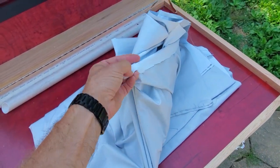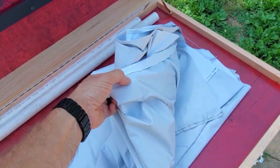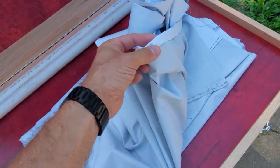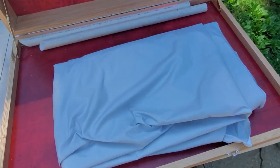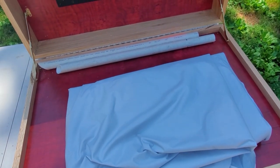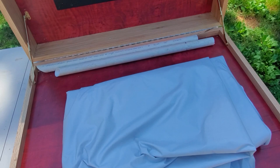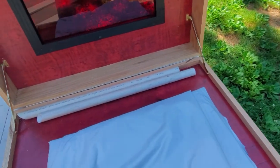The sheet is a vinyl blackout fabric — pure white on one side, very smooth, with a material embedded in it on the other side. There are two pieces of that from Joann Fabric, five feet by seven and a half feet, sewn together to create a big curtain that hangs over the top of the box.